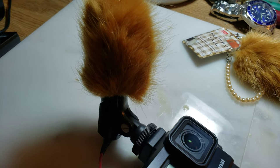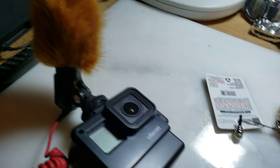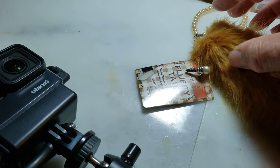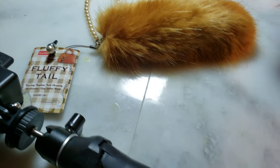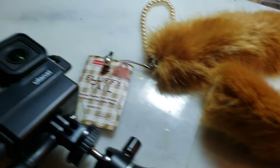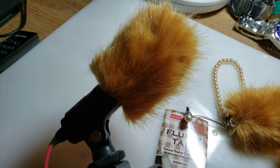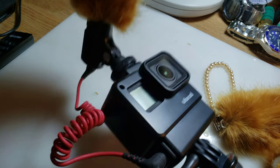The windscreen I have on is a DIY — I made it myself. I went to a place called Daiso, which is a Japanese dollar store here in Southern California, and bought one of these fluffy tail thingy. I just cut it in half, took out the inner, and used the front part. You just put it right over the microphone — it's a perfect fit, it's not going to come off easily, and it does a very good job of cutting down wind noise.